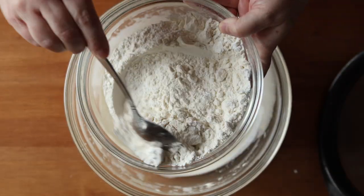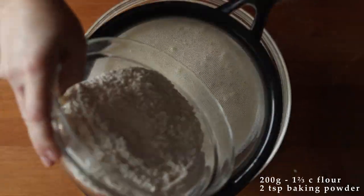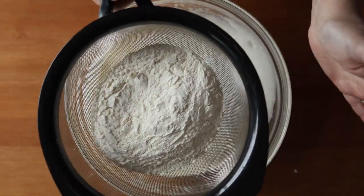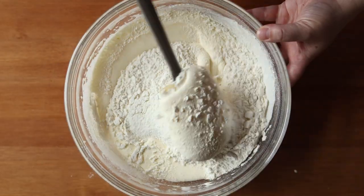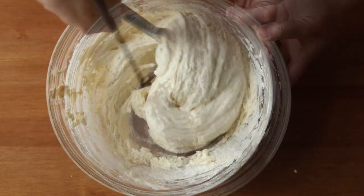Then stir together 200 grams of all-purpose flour with two teaspoons of baking powder, and then sift that into your egg mixture. Now very gently fold that in, trying your best not to deflate those voluminous eggs.